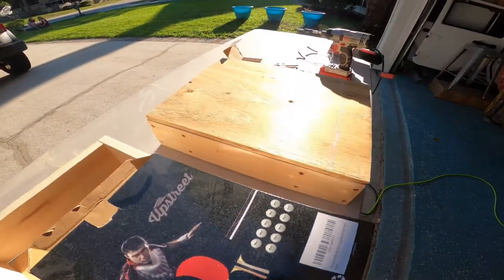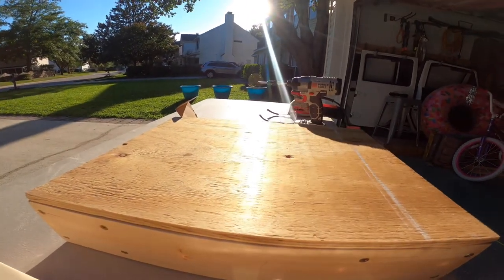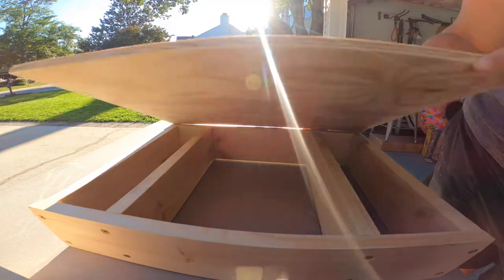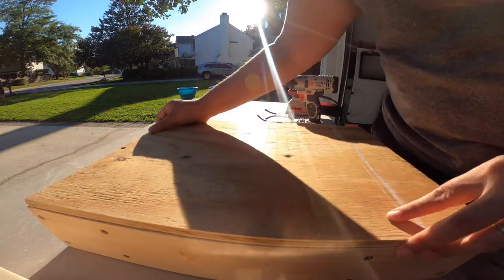This is the back of the shelf. I'm just going to smooth the plywood back into it — the front side, the beautiful side, is here. Now it's just a matter of securing the back.